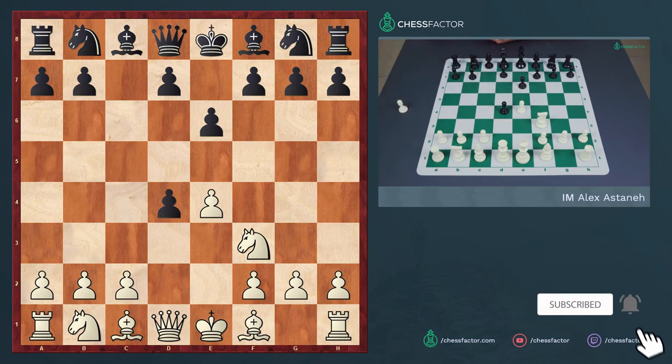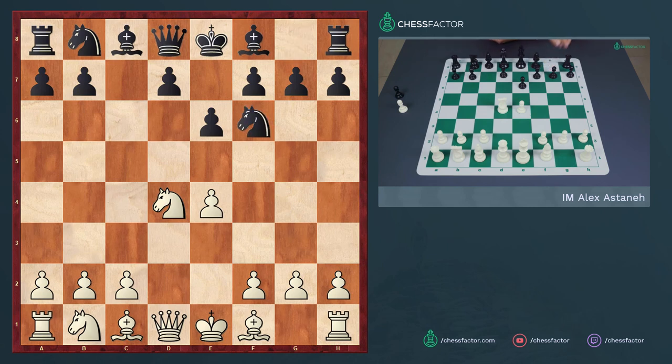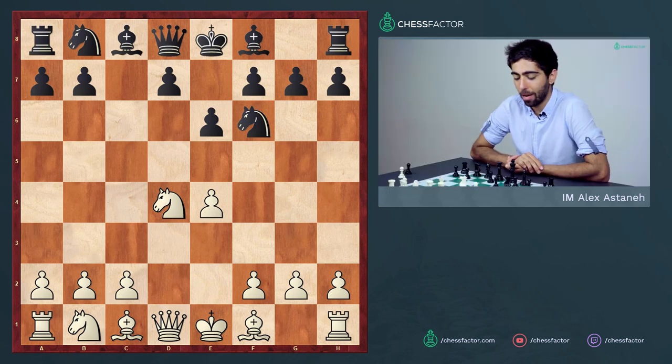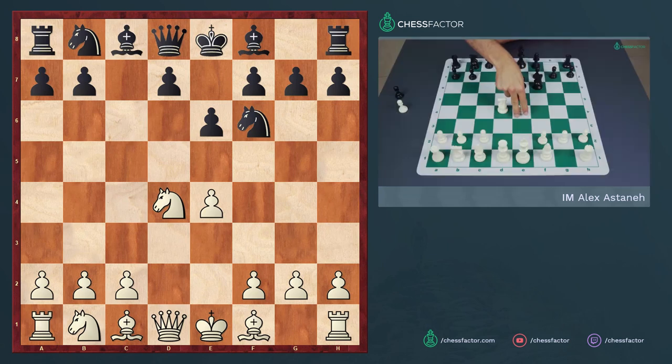Black then captures the pawn and white plays knight takes d4. Here black has a variety of options. The first one is the move knight to f6. This move is a little bit tricky and a good one to play against weaker opponents, because sometimes they will push the pawn to e5, and here black would have the move queen a5 check.